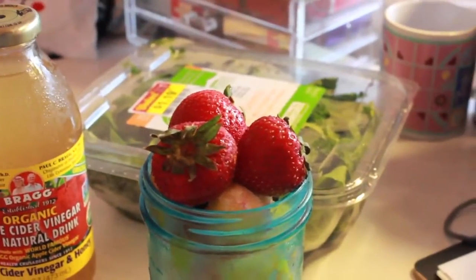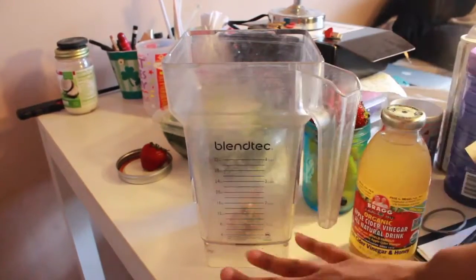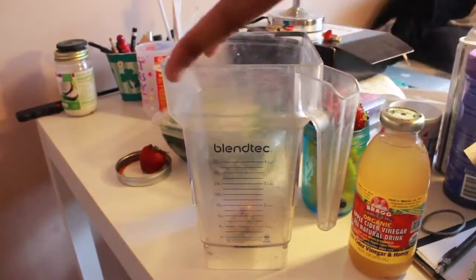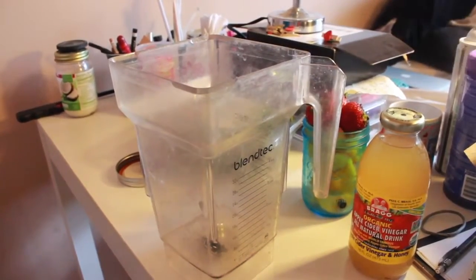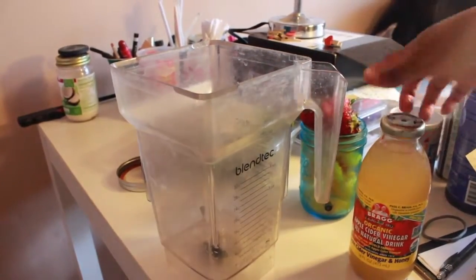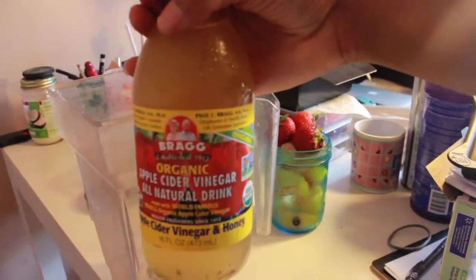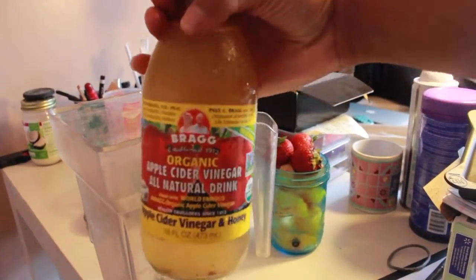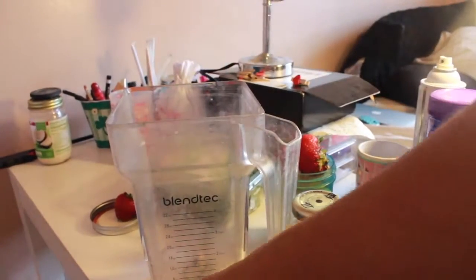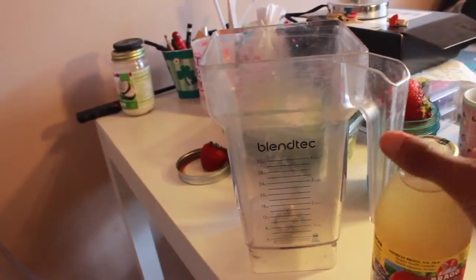Alright, so now my blender has appeared. There's no three-plug outlet in my room so I can't actually blend it here, but I'll show you guys. You always want to add your liquid first, especially because you have frozen fruit — it may be a little hard to blend. So I'm going to add my apple cider vinegar first, maybe about six to eight ounces, but there's no real strict amount.